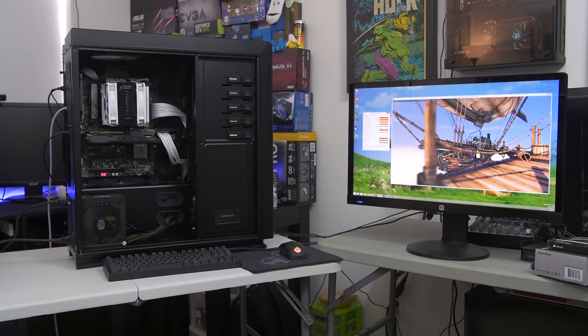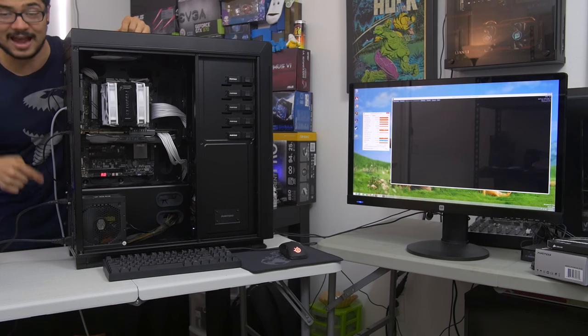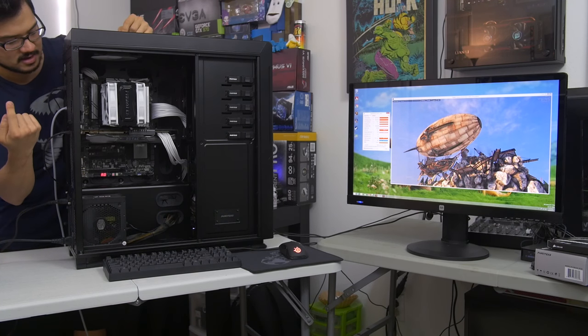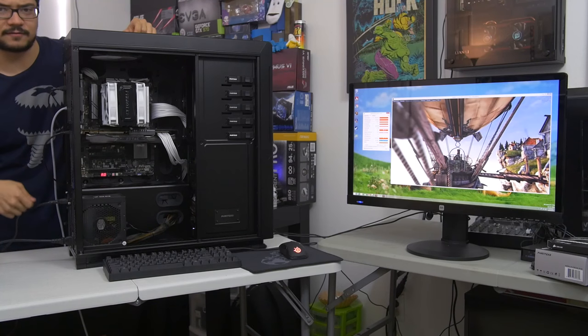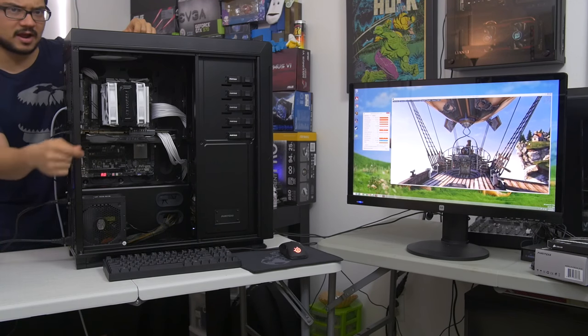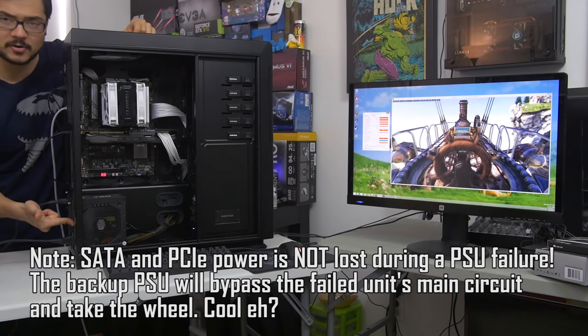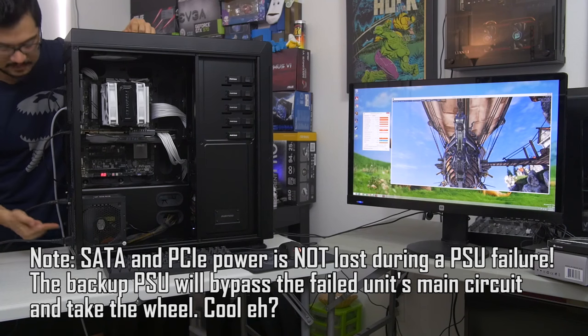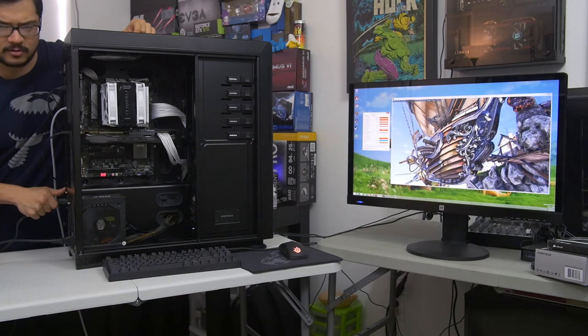Now I'm going to go ahead and unplug the other power supply. This is the power supply that is actually powering the graphics card, because with the Power Combo you're only plugging in your 8-pin EPS as well as your 24-pin cables from each unit. SATA and PCIe are connected directly from one of the power supplies to your drives and video card. You can mix and match here — you can have one power supply powering your GPU and the other one powering your drives or vice versa. So let's go ahead and unplug the one that is powering our video card.